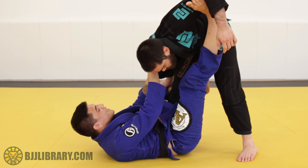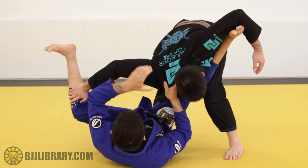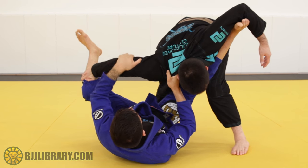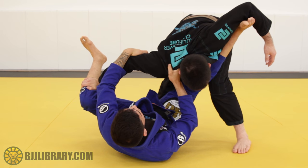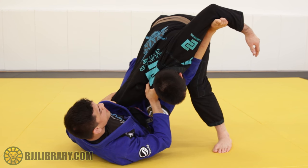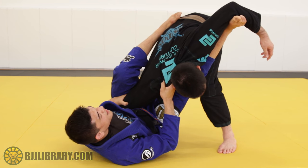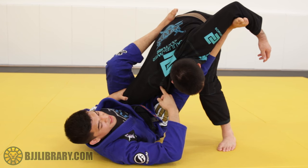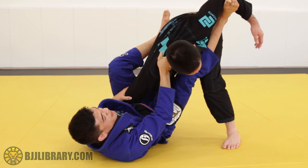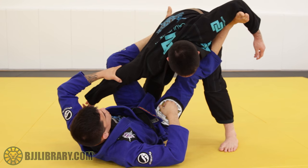He starts to push on my knee or shin to open the De La Riva. I open my leg out, grab his tricep, and open up his elbow with my grip while I kick at the same time. Once I get his elbow nice and tight into my hip, my foot goes right here on his belt. As soon as I get my foot there, I lift my hips off the mat and pinch his shoulder. The whole time I'm maintaining this collar grip and keeping everything tight with the grip on his tricep.